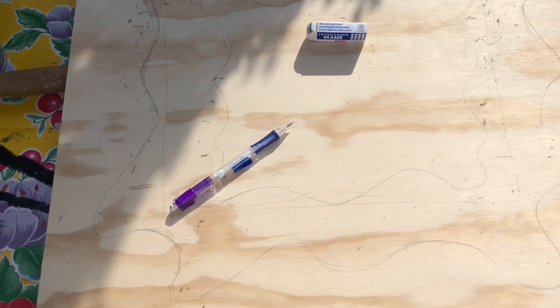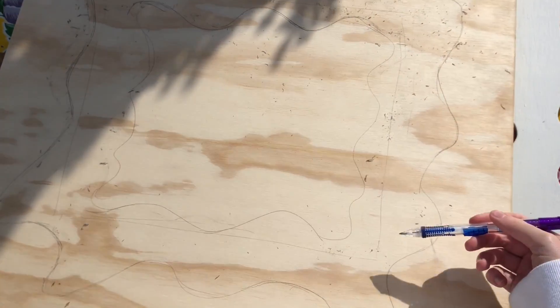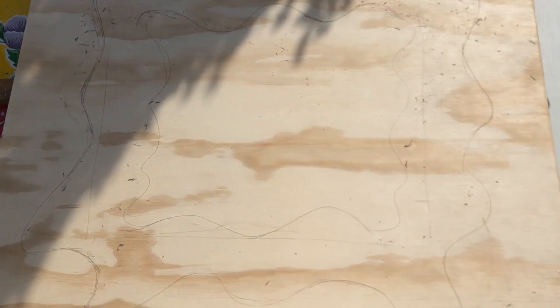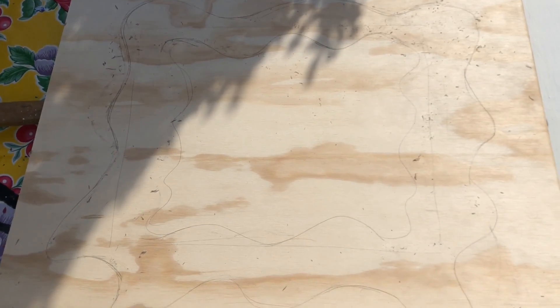This is what I have thus far. It's a ton of eraser marks because I'm just drawing it out. Kind of map out where you want the mirror part to go and then make sure it doesn't overlap — that's what I'm trying to do.